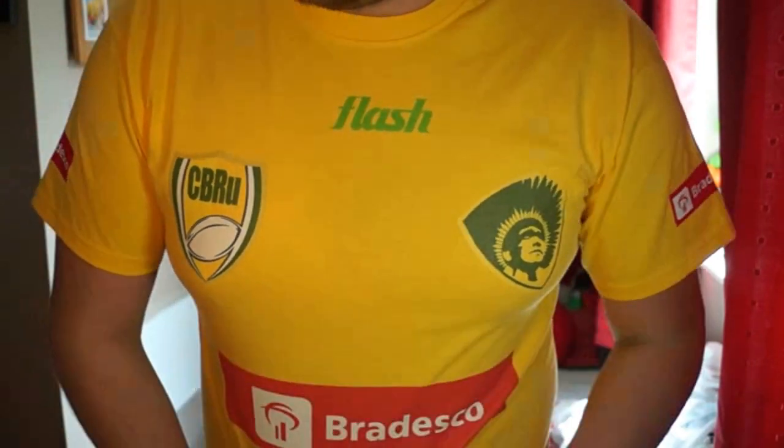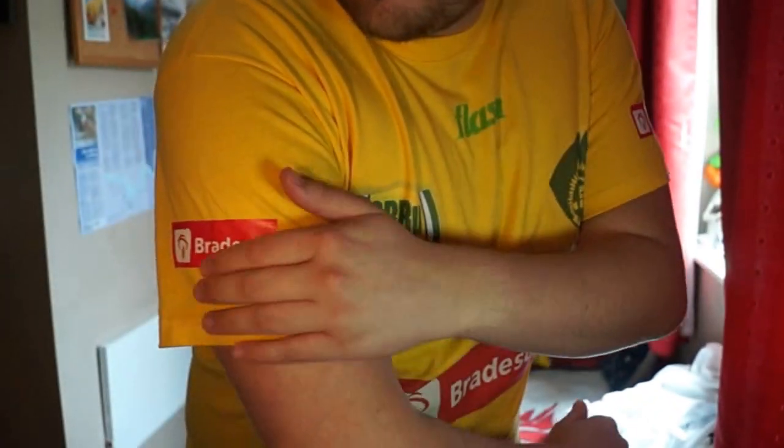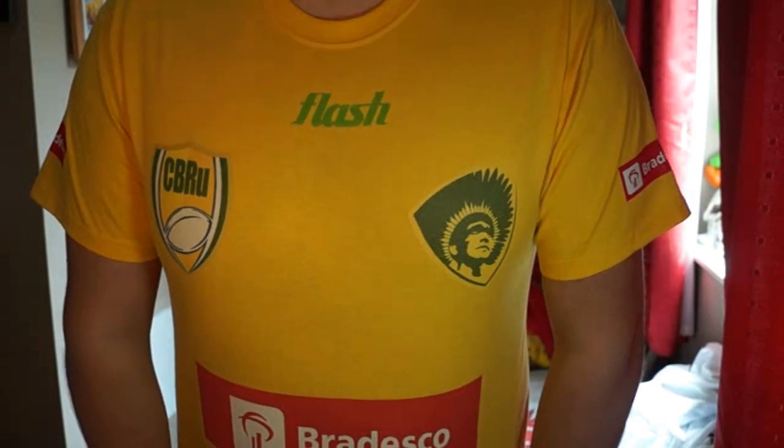Up next and finally — probably the one you guys have been waiting for most — is the Brazil top, which I'm wearing right now. This is the only Brazil top I could get made. It's trying to be a replica but the original kit has a nice green fading down, which obviously you can't do on a t-shirt. We have Flash up here, the two logos, the official sponsor Bradesco on the front, and Bradesco on the sleeves as well. I think it's a pretty awesome top. I love how it turned out and I really appreciate the company for doing that for me. I'll probably wear it in quite a few videos — it's a very summer-looking themed t-shirt, very Brazil, beaches, Rio.